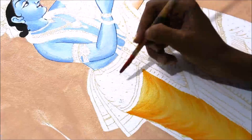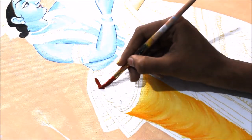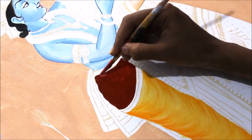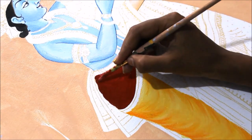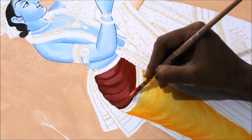Now I'm going to color the upper part of the dhoti — first using maroon color as the base, then one tone lighter by mixing the same maroon with a little bit of white. Then I mix in some more white with the same color to create further gradation.